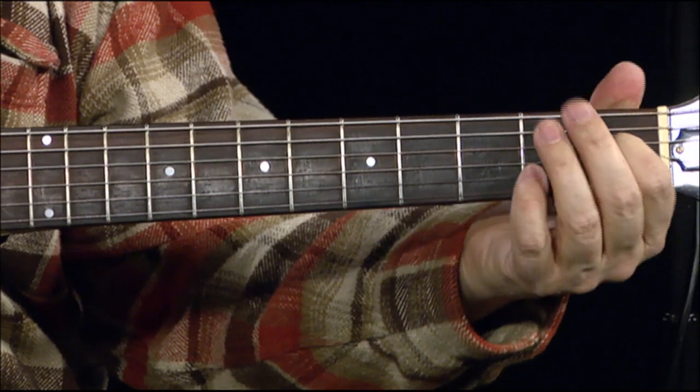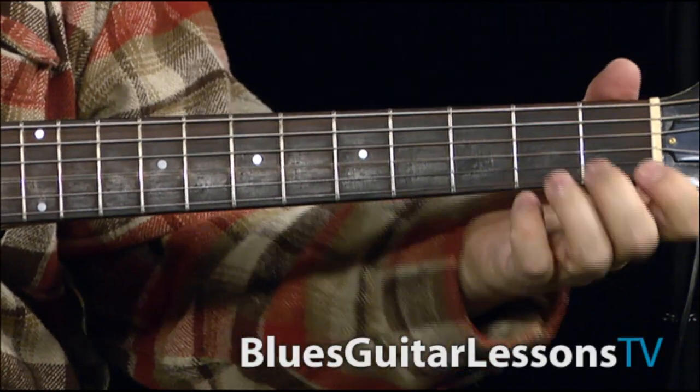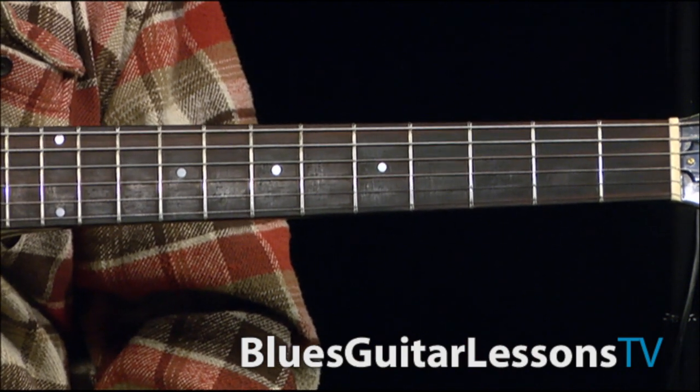It's from the D string and you're sliding up. Then you're grabbing the A note. Because you're in Duggan tuning and your strings go D, A, D, G.